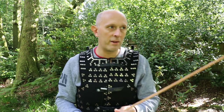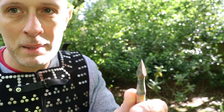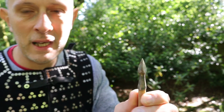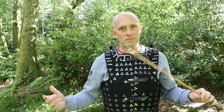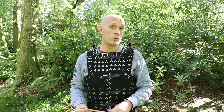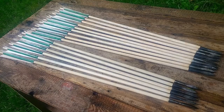Then you've got the head of the arrow. What I'm holding here - if I just get the camera to focus on the head for a second - is a mass-produced so-called bodkin. I have shot at plate, targets, and armor with different types of arrowhead, and if you talk to someone like Will Sherman, who's very famous for making replica medieval arrows...